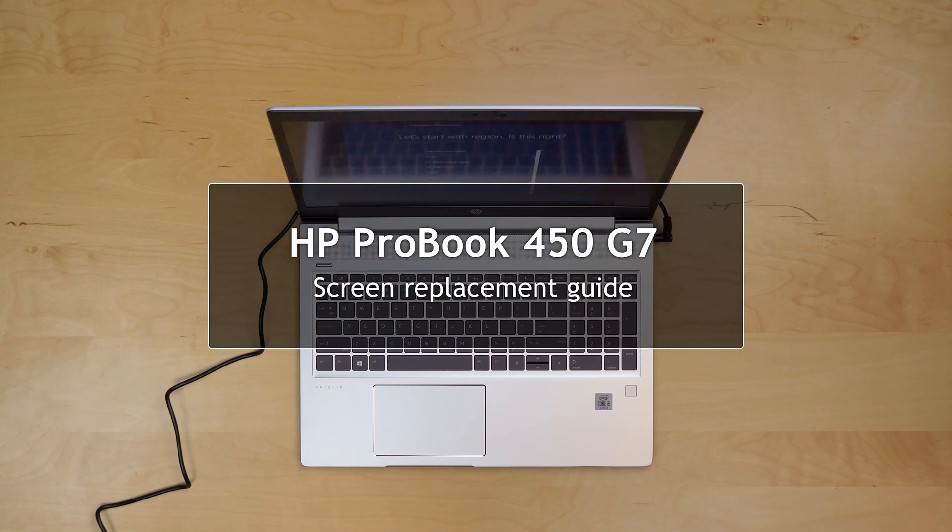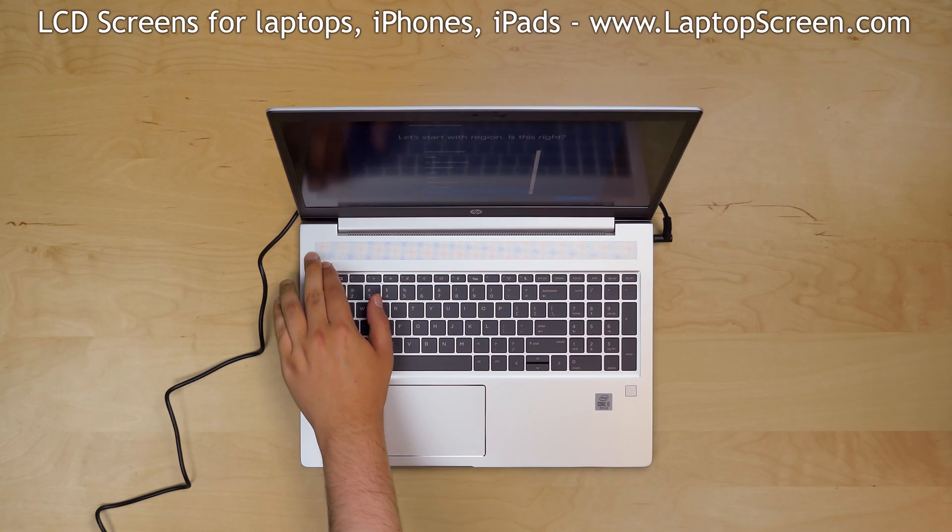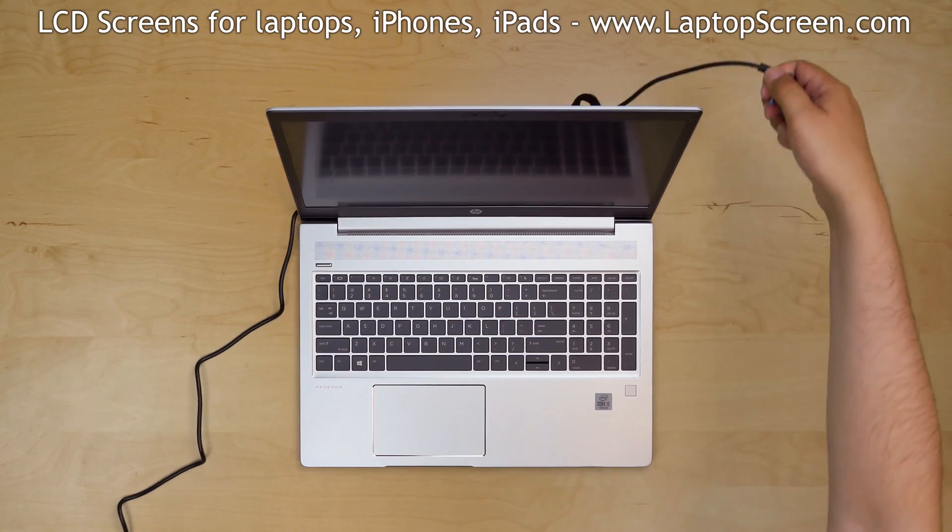This is a guide on placing an LCD on an HP ProBook 450 G7. To begin, press and hold the power button to turn the laptop off and disconnect the power cord.